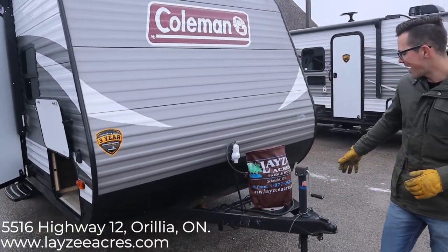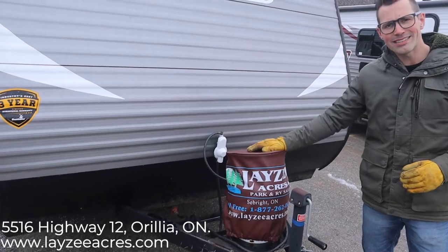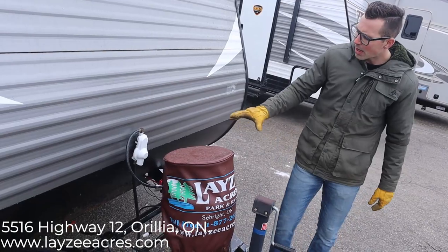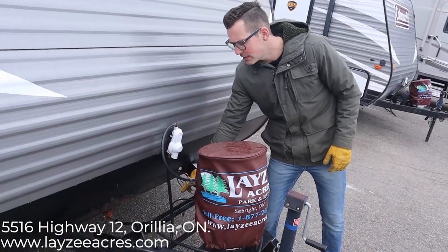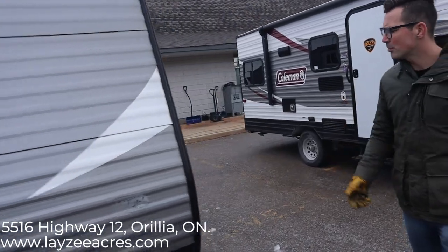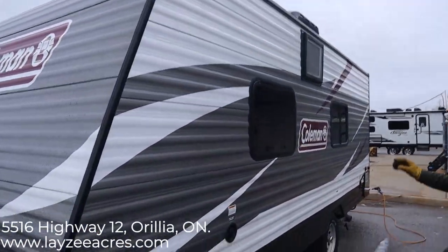Right up front here we have a manual front jack — up and down, nice and easy. It's gonna come with a propane tank, a 20-pounder. We put a nice Lazy Acres propane tank cover on there. A battery in a box is also included from Lazy Acres. The colors on this one — nice silver down the side with some white accents.